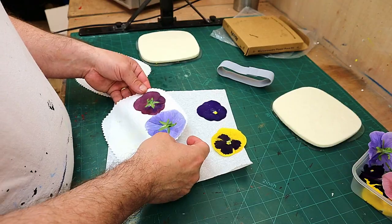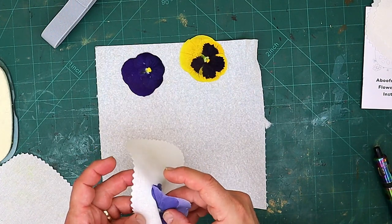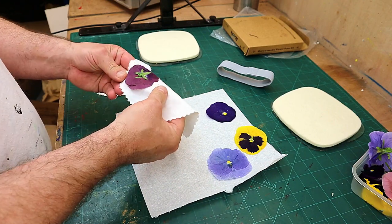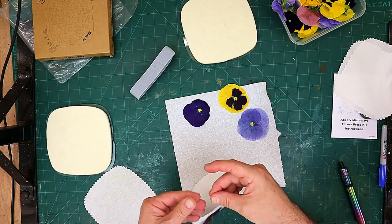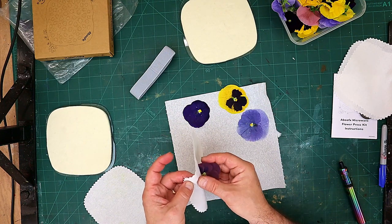I'm going to go ahead and dry the rest of these in exactly the same way, flatten these out in exactly the same way, and then come back and show you what I'm going to make with them. This is such a low cost gadget that I think every crafter needs - you could use this in card making, in resin, so many different crafts. And look how quick that is - it saves so much time!